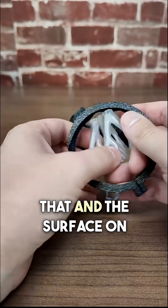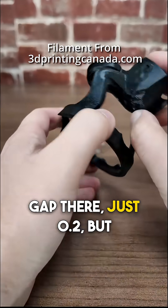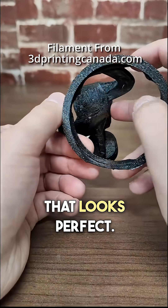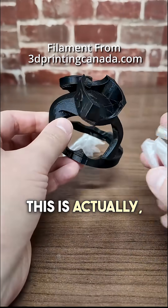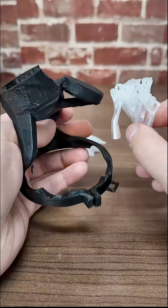Wow, amazing. And the surface on the bottom looks great. I did have a slight Z gap on there, just 0.2, but that looks perfect. This is actually my first test of this, but this went really well. I might try this again.